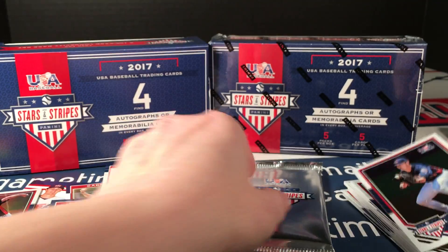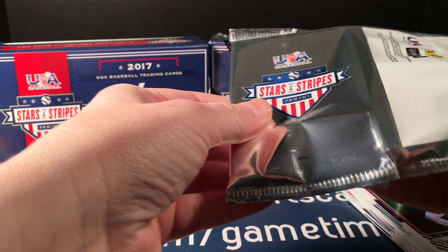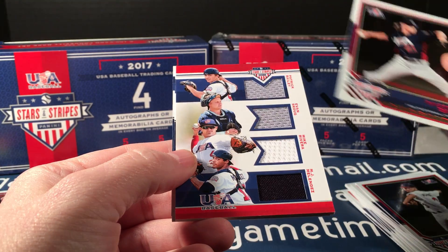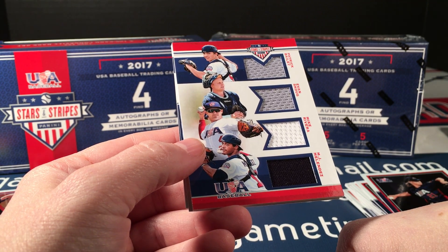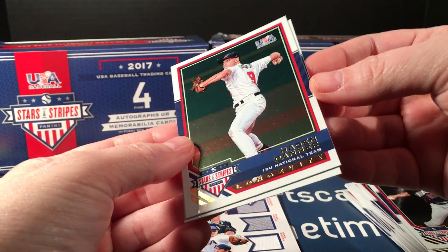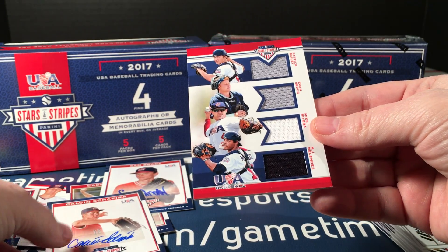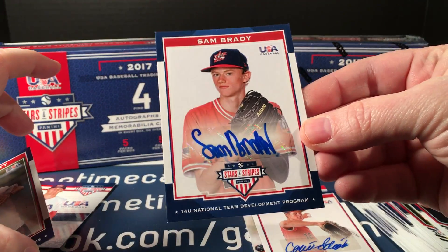KJ Harrison. The final pack has Zach Martinez, Shane Boz red longevity — looks like another hit — Patrick Bailey, Evan Skog, Mike Rivera, and MJ Melendez. So that is two extra hits: Hagan Danner and Evan Skog.